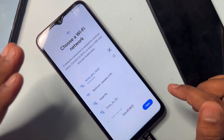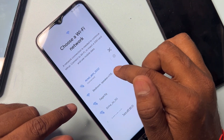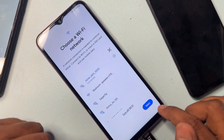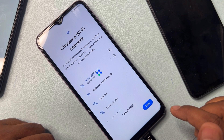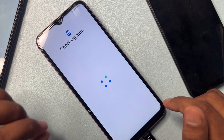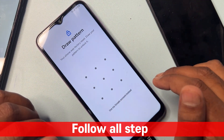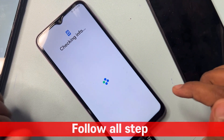Wait for your smartphone to connect to Wi-Fi. Connect your mobile to a mobile hotspot or Wi-Fi. Once connected, click the Next button and wait for the result.